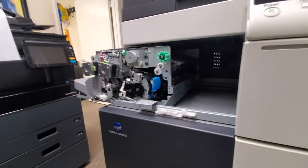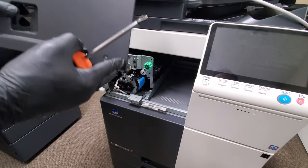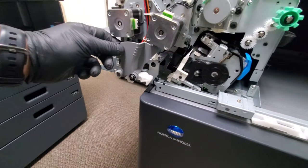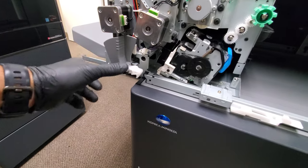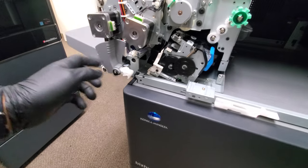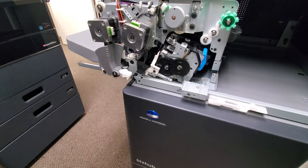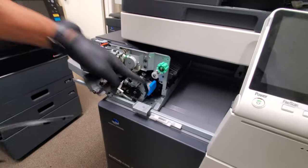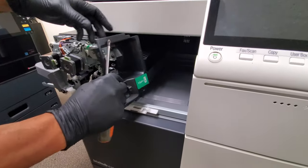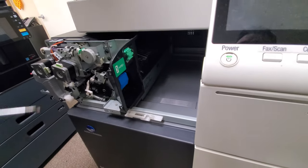One thing I need to point out: when you put this cover back on, make sure this gray handle here is all the way to the left, resting where it stops. If you put it in any other position, your finisher is not gonna lock. So make sure this is all the way back before you put the cover on.